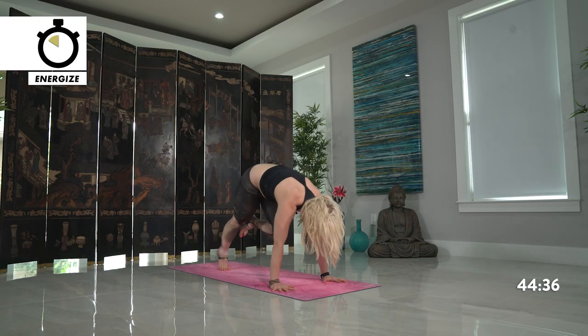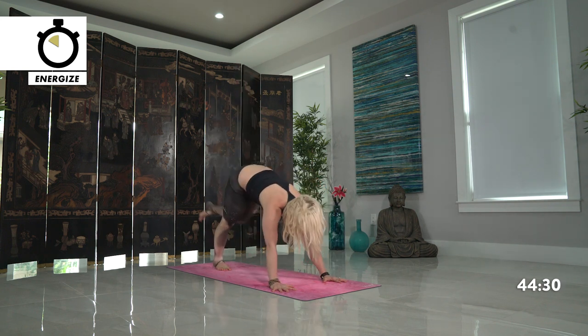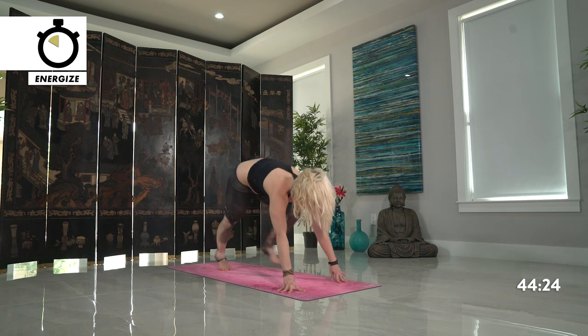Two more times — exhale, option to kiss your knee, give yourself some love. Inhale, kick back high. Last time — knee towards the nose, really connect. Kick back high. And step forward, runner's lunge, setting up just exactly as we did on the right leg. Slight dip in the hips, light on the hands, engage your legs. Step towards the front of your mat.